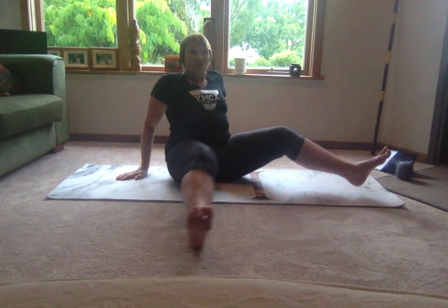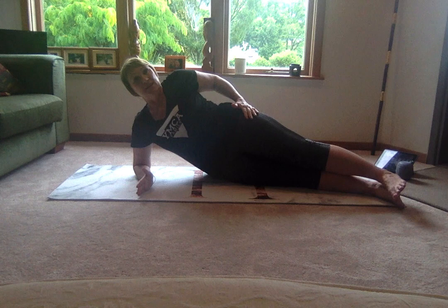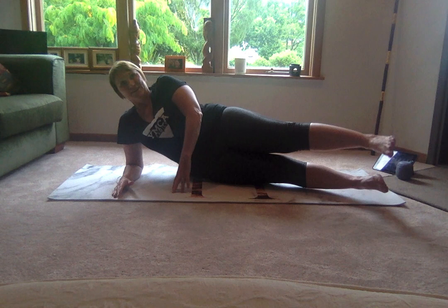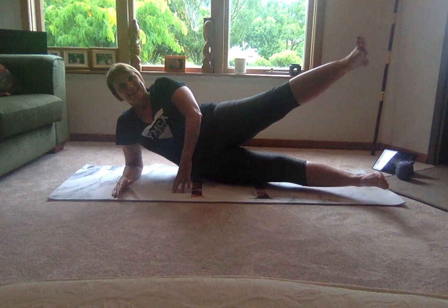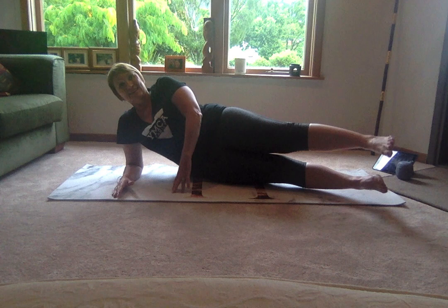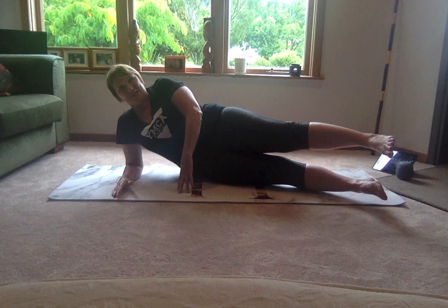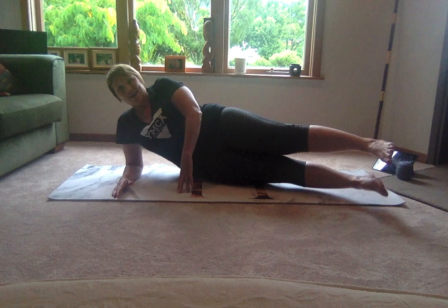From here, we're going to set ourselves up on the other side — just bringing yourself through, setting yourself up again, making sure those hips are nice and square. We are just going to lift that top leg, followed by the bottom. Top leg goes higher, working into that outer thigh. Four more — four, three, two, and one. Now top leg hip high, bottom leg comes to say hello. Keep it going — four more, four, three, two, and one.